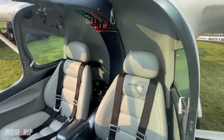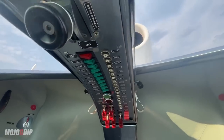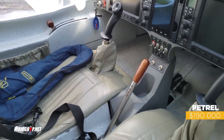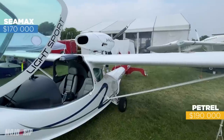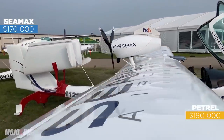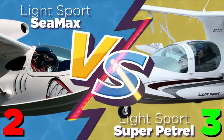The last thing we're going to look at is price — just as important as your mission. With the Super Patrol fully loaded with IFR avionics, you're looking at $190,000. The C-Max, on the other hand, gives you more of the same thing but for $20,000 less. Similar airplane, same power plant, and you're only paying $170,000 for a fully loaded C-Max. Because the C-Max costs $20,000 less, we're going to give it the edge over the Super Patrol.